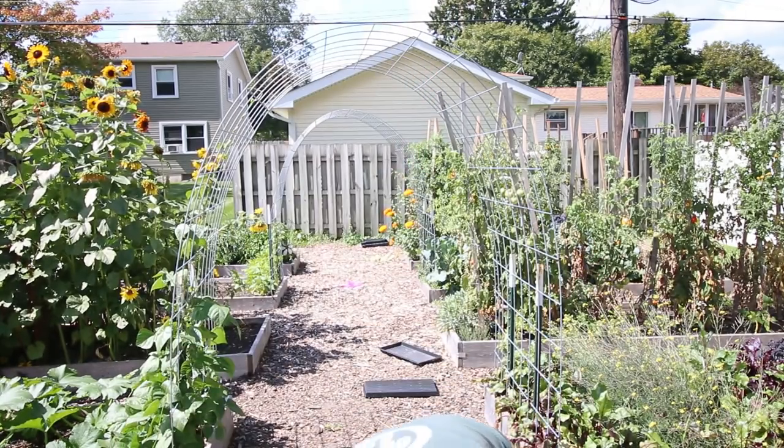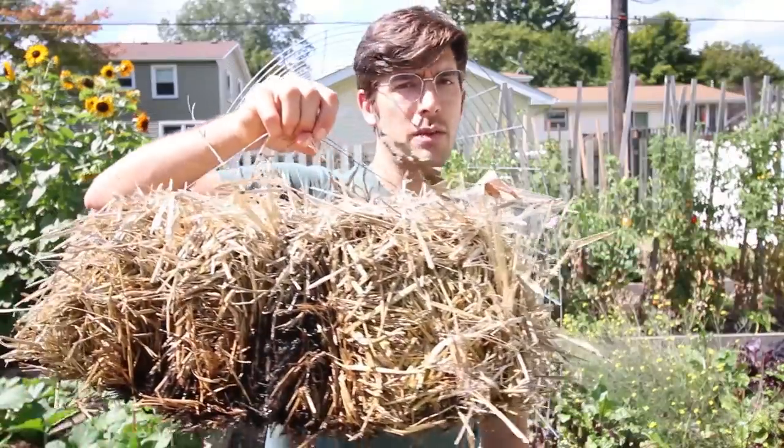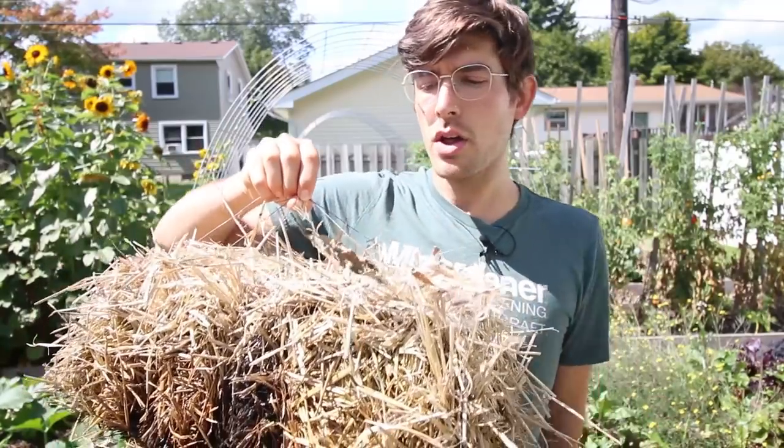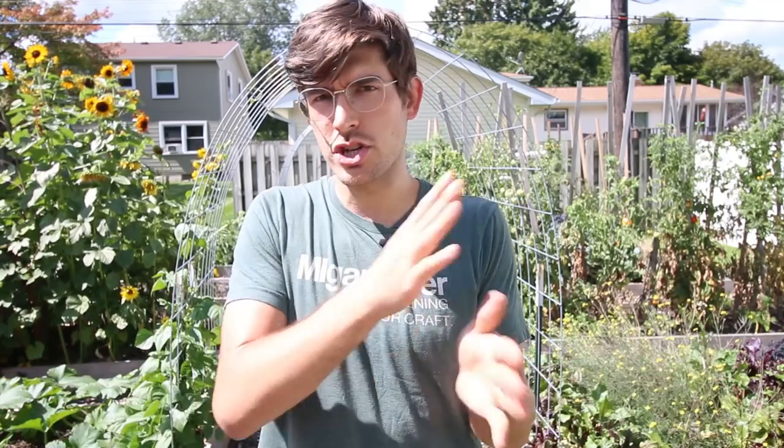But last year, our local hardware store was selling these miniature straw bales. After Thanksgiving they were fire-selling them to get rid of them for a buck a bale. So I thought, I wonder what's going to happen if we take an entire straw bale and bury it in the ground. Obviously we took the wire off because that won't ever degrade. We have a bed that's ready to be pulled out and I want to see what happened — it was the first time we ever buried an entire straw bale. Usually they're just little sheets.